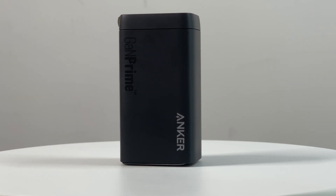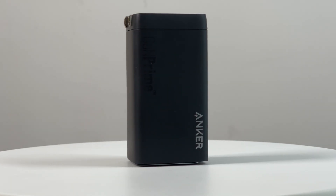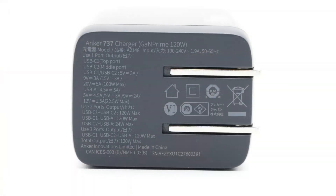Today, we will have a charging compatibility test of this charger. But before testing, let's look at the specification.